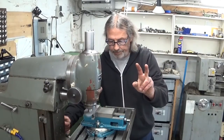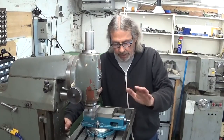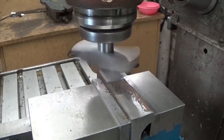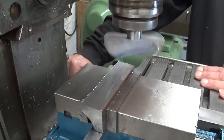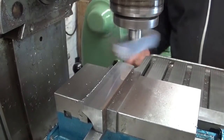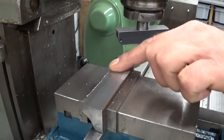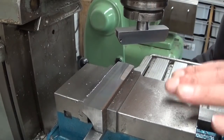Two tenths of a millimetre depth of cut. I don't think it will clean it up completely, but we'll see. I think that's a really nice result. I can see the rainbow colors in the light.